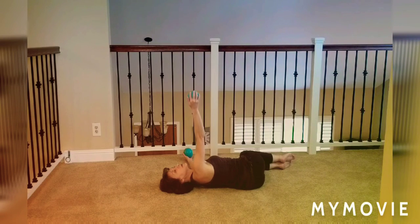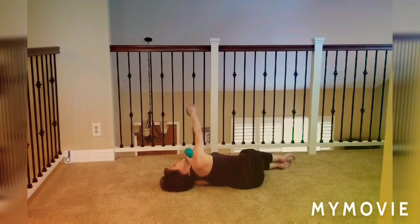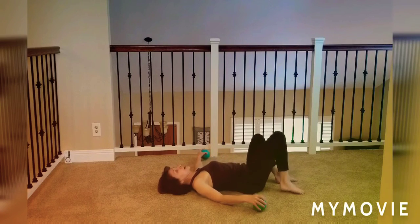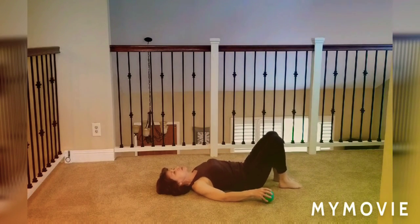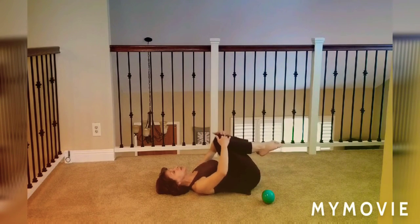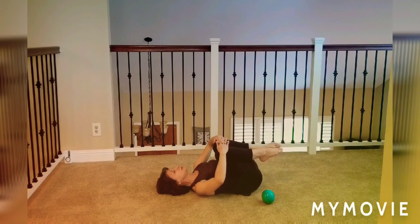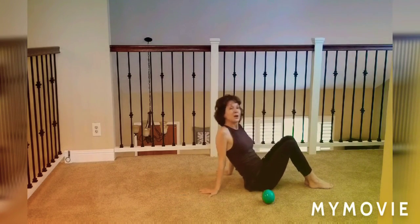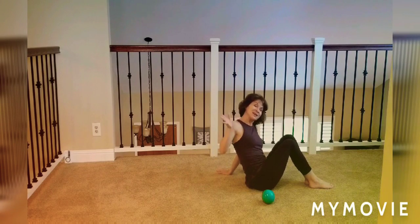Hopefully you feel nice and lengthened out and your chest feels more open than when you started. Roll back to the back, do a little tuck of the knees into the chest, rock it out side to side, and rest there. All right, thanks for watching — I hope you feel better and we'll see you next time, bye!